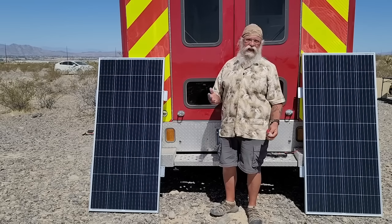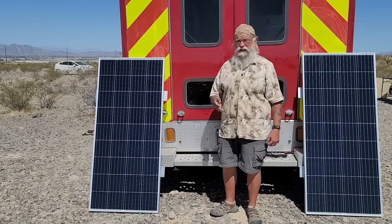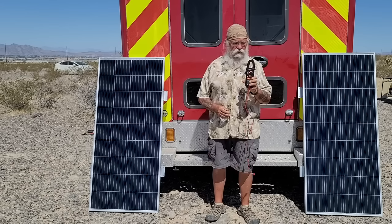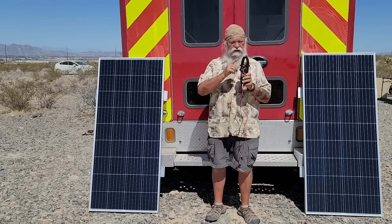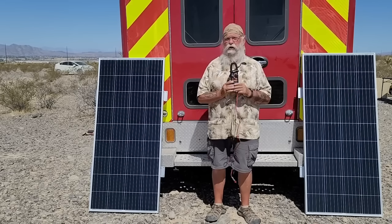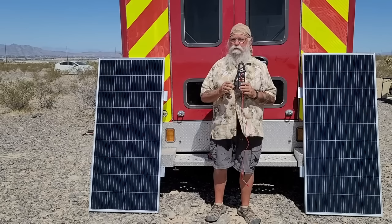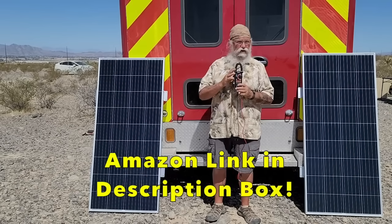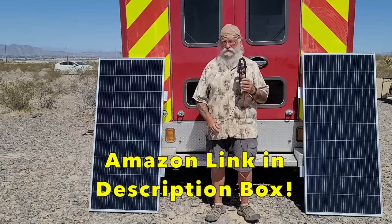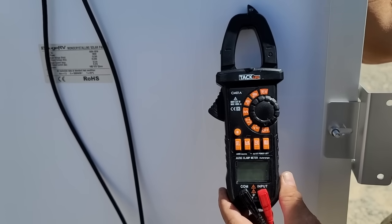When you get your panel, you want to check it to make sure it's working - whatever panel it is, wherever it came from. A simple way to do that is with a volt meter. This is actually an amp meter - it will read both the volts and the amps. You'll know exactly how much voltage and how many amps it's putting out, and those are the two numbers you want. This was like $35 on Amazon and I recommend it - you probably already have a voltage meter, but the amp meter is so simple to use, I really recommend it.